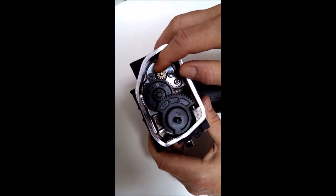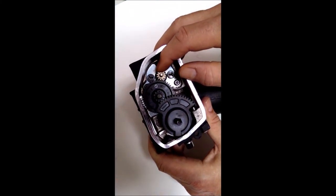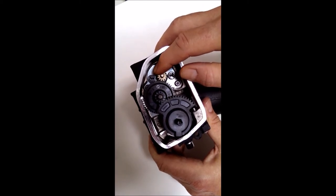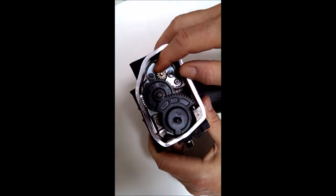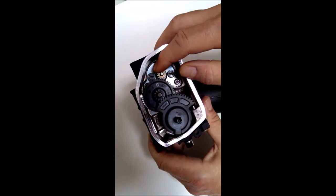Now we're looking at the inside of the same throttle body in an idle position. Notice how much I have to rotate the drive motor, which is turning the idler gear, yet you see no movement of the throttle plate. So when you're at idle and you snatch the throttle or constantly blip it, the hesitation you're experiencing is largely due to this backlash — it is not a tuning problem.